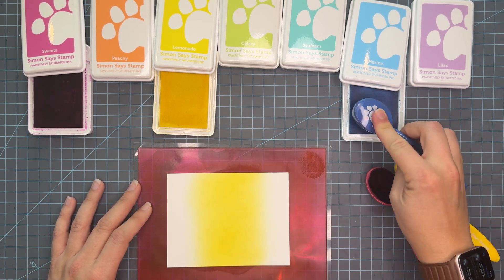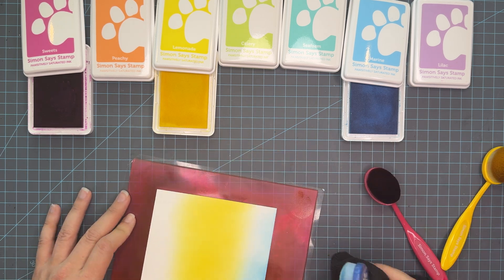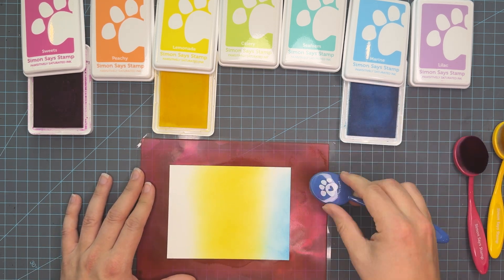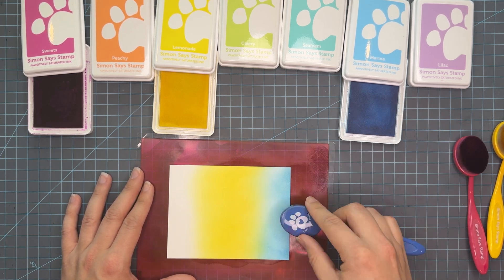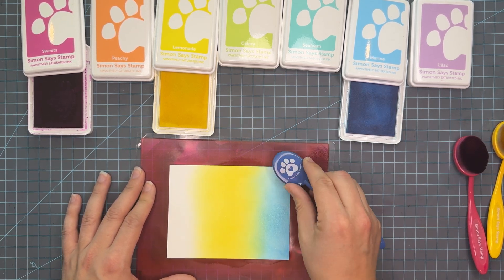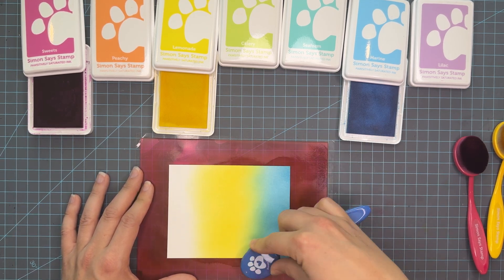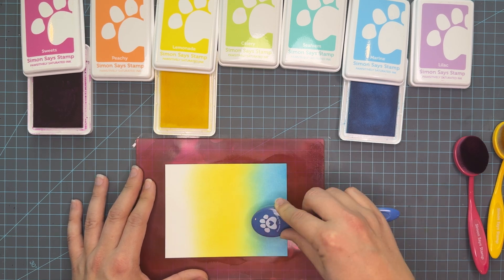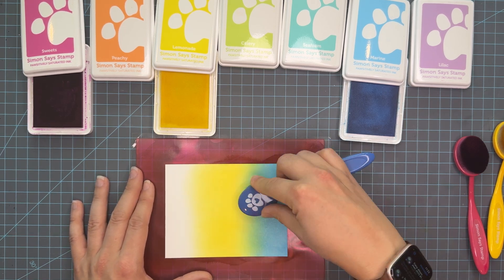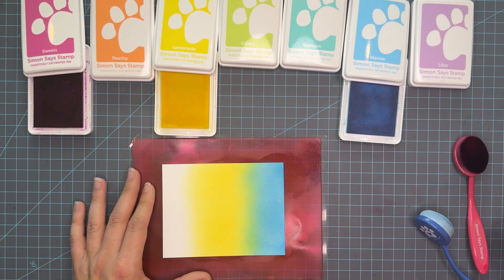You could definitely have brought the pink into the blue and gotten purple at the end, but I really wanted to show you that you don't need every ink color if your needs are simple — while having all the ink colors is nice, it's not necessary. So we're getting started with some of my lighter colors that I like to use for rainbows. These colors are sweets, peachy, lemonade, celery, seafoam, marine, and lilac.